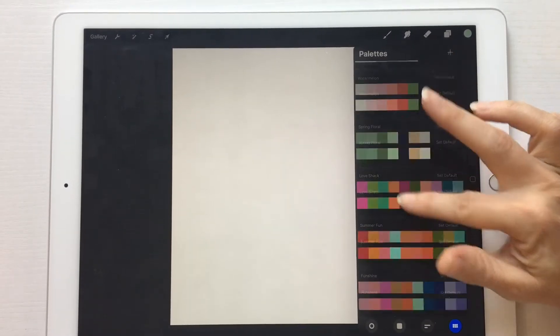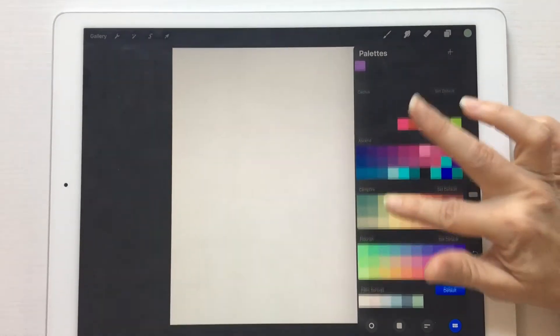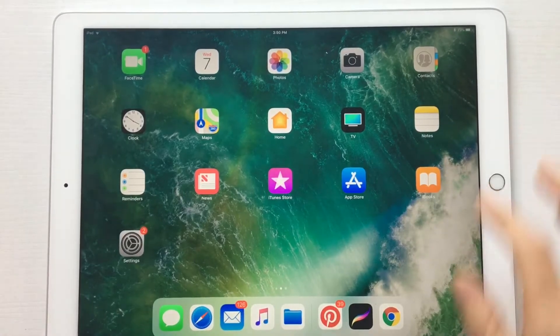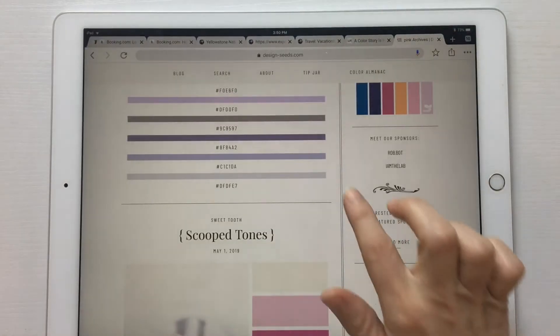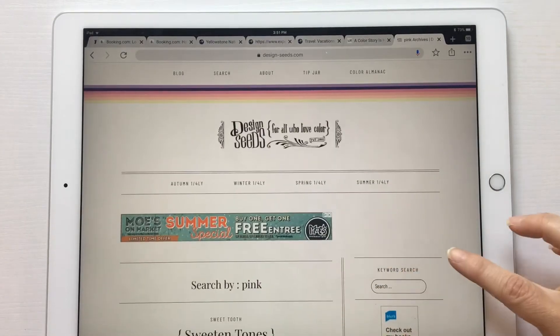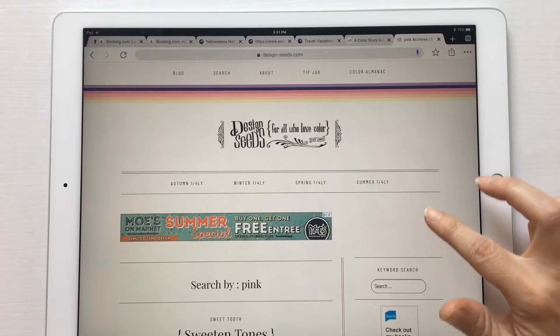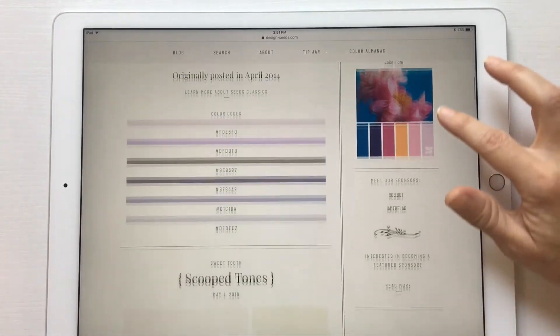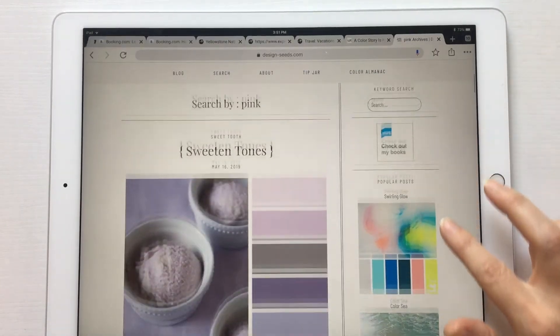It's really, really easy to create these. The site that I like to go to to find color palettes is called designseeds.com, and this site just has tons and tons of color palettes all put together for you.